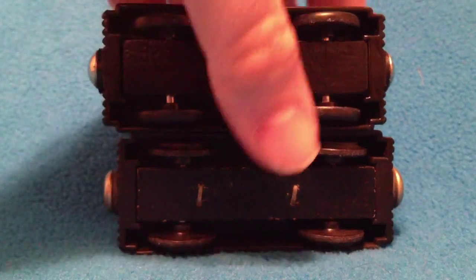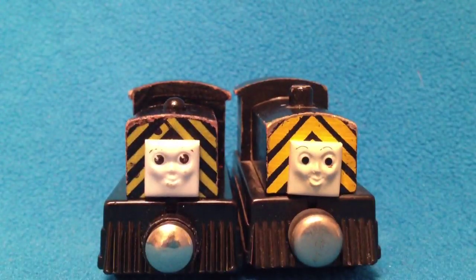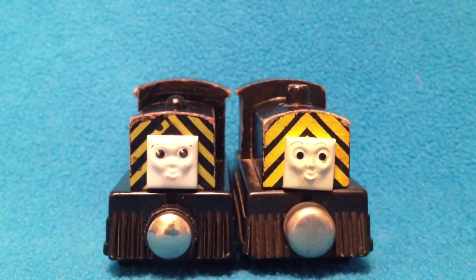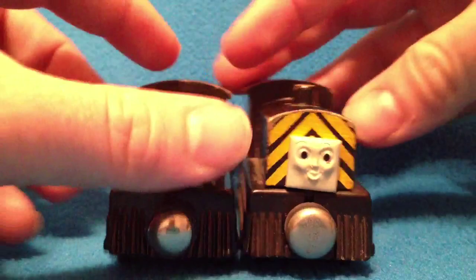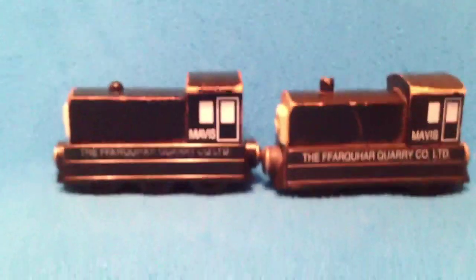Let me show you both of these models from the front. So as you can see, flat magnets on the right. The paint job is a little bit different. The dome at the top is different, though not too extraordinarily different. The side rails, amazingly, really haven't changed. You can see the side rails here — there's not too many differences on these side rails.